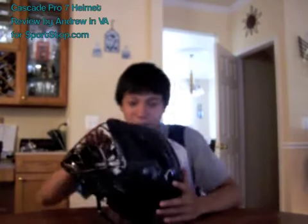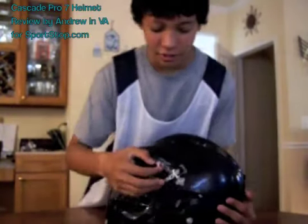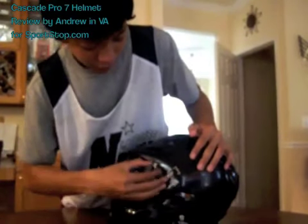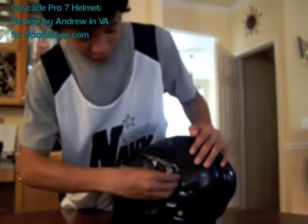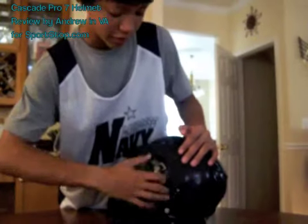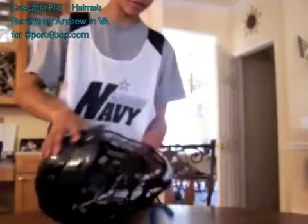This helmet is one size fits all. Right here it has a slider that adjusts for everyone's head size. To adjust it, you loosen up this screw and it allows you to move it. I have a really small head so I just tighten it all the way. You can adjust it on every side, both sides. It's very adjustable.